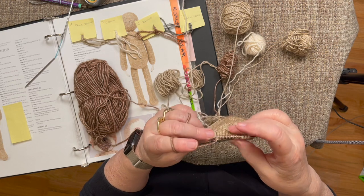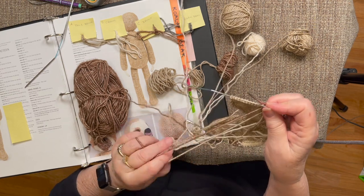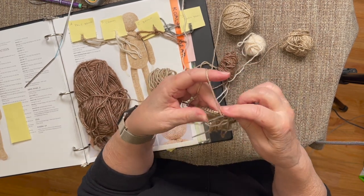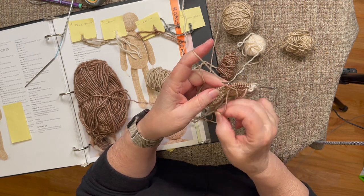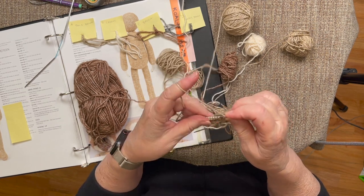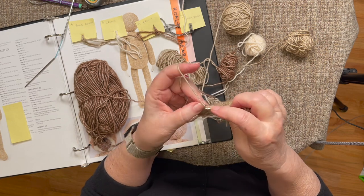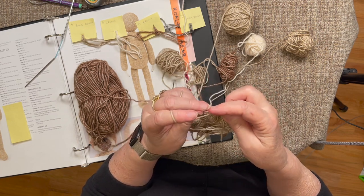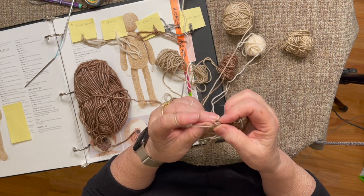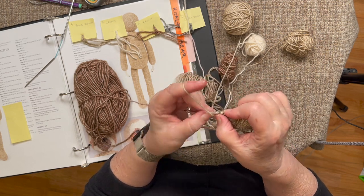There's the 8 stitches - confirming 1, 2, 3, 4, 5, 6, 7, 8. Now purl 11 out of the body color, just like before. Lay the previous yarn to the left, pick up the next color and purl 11: 1, 2, 3, 4, 5, 6, 7, 8, 9, 10, 11.